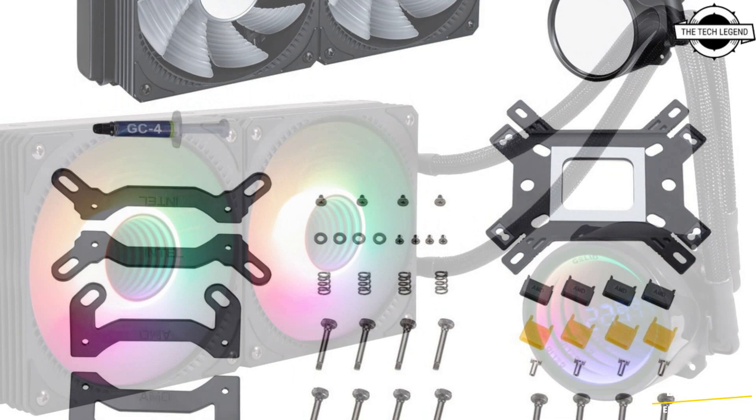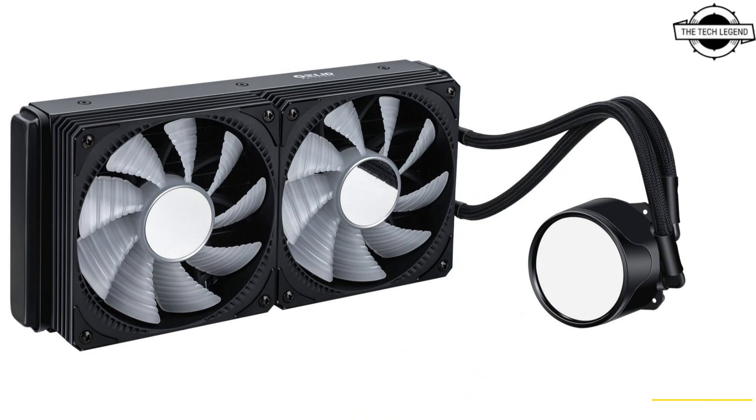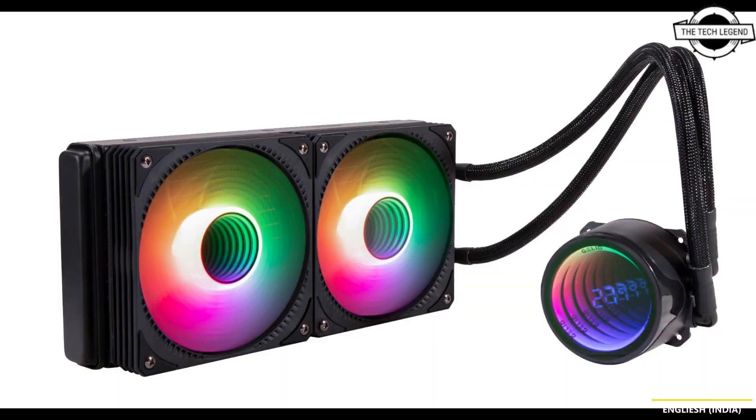The low noise water pump includes a temperature display, and the two ARGB PWM fans provide 750 to 1800 RPM with a low noise level at 29.6 dBA. This AIO 240 masterpiece handles the latest requirements, supporting even the most powerful LGA1700 CPUs from Intel and AM5 from AMD, with TDP support over 240 watts.